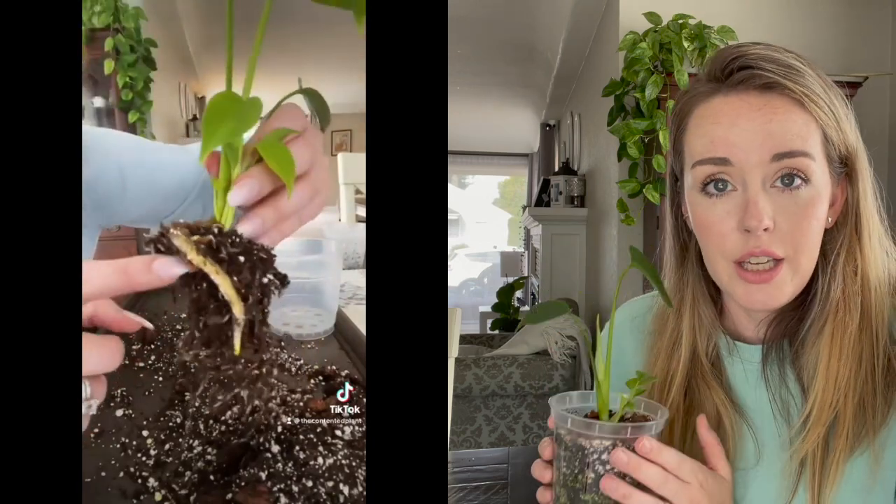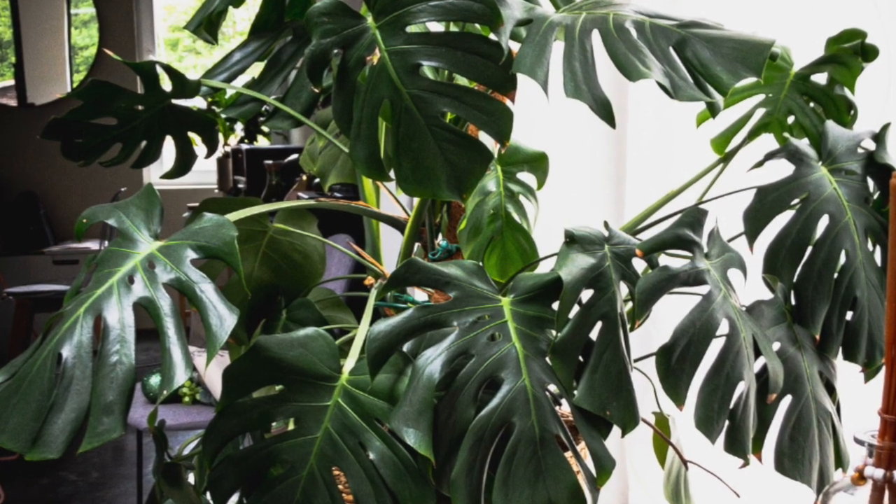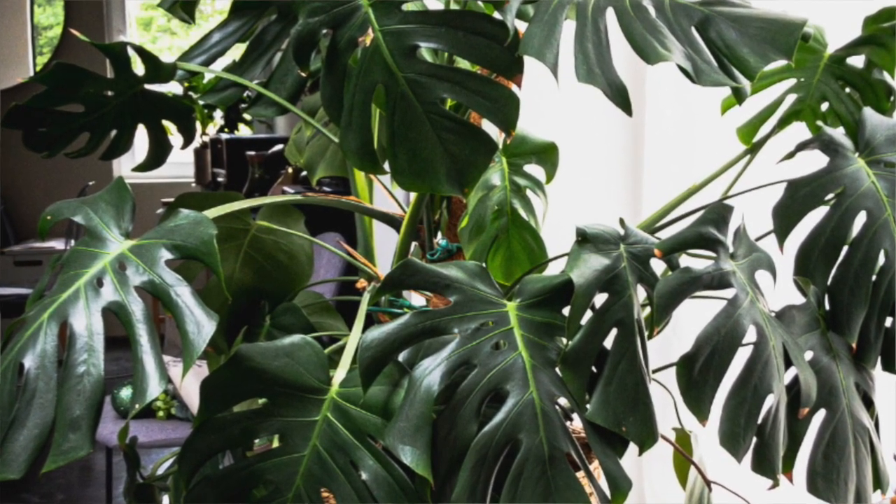I plan on keeping this plant — I love it, it's like my little baby. I've nurtured it and it's grown. I can't keep all of them though, because Monsteras get huge, and honestly I don't need three large Monsteras in my house. So one of these is going to my cousin, and then I have to figure out who to give the next one to, because they will both be going away.